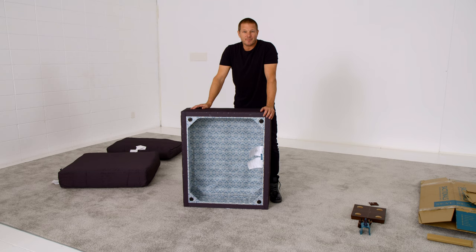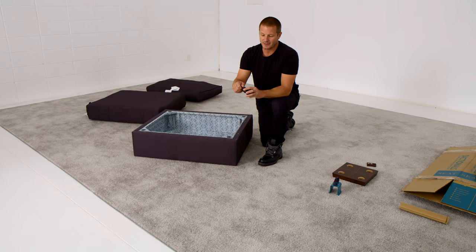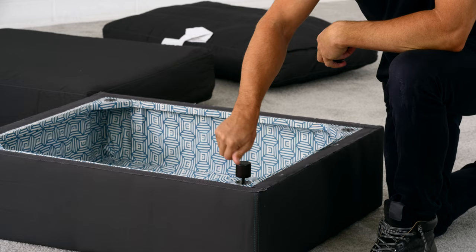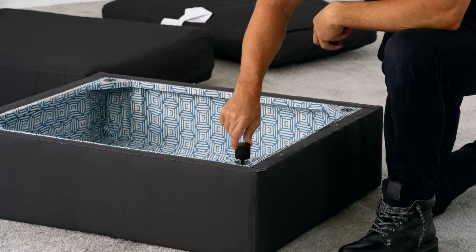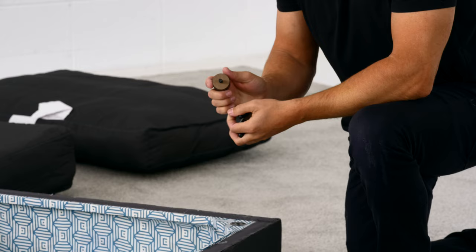The next step to setting up a Sactional seat is screwing the feet on. Go ahead and lay your Sactionals on the floor. Take your four peg feet that are included with each Sactional seat. Pop off the protective rubber caps and screw the peg feet into the metal anchors that are already in place on the bottom of your Sactional seat. These anchors are also unique to LoveSac and proprietary — they actually go all the way through the wood, connecting on the other side, threaded as well as screwed in.